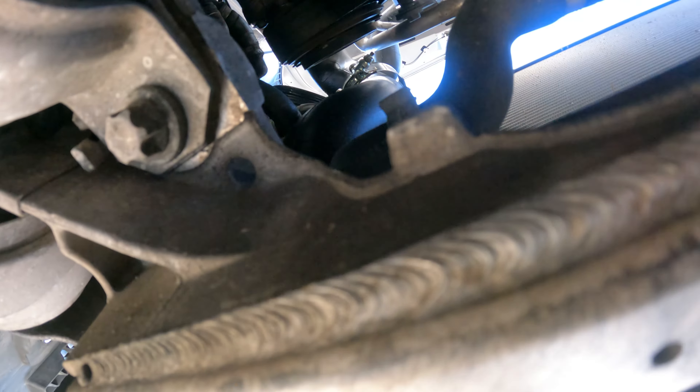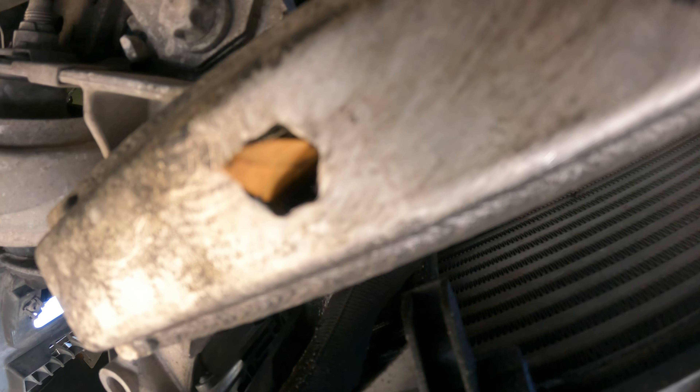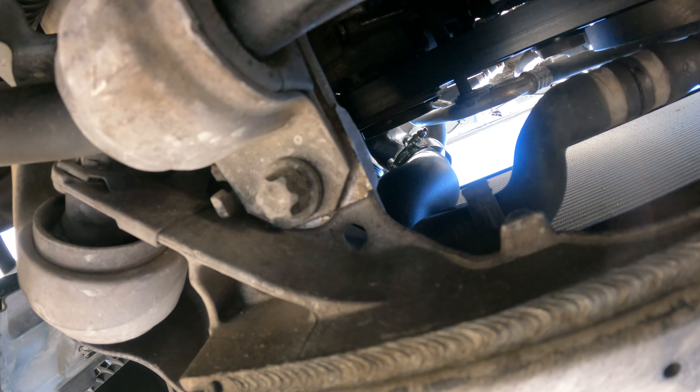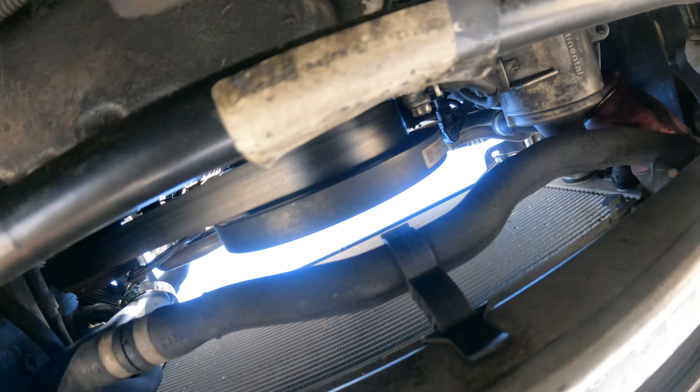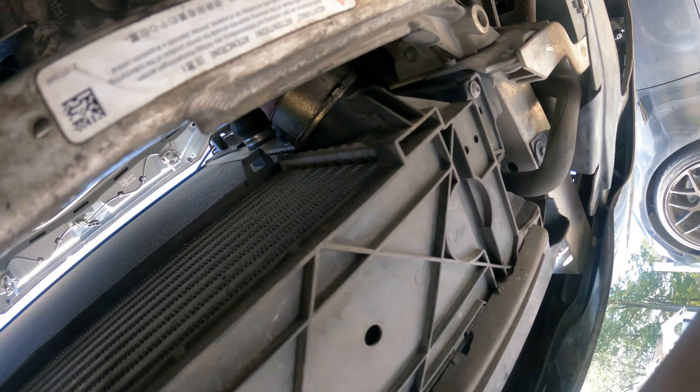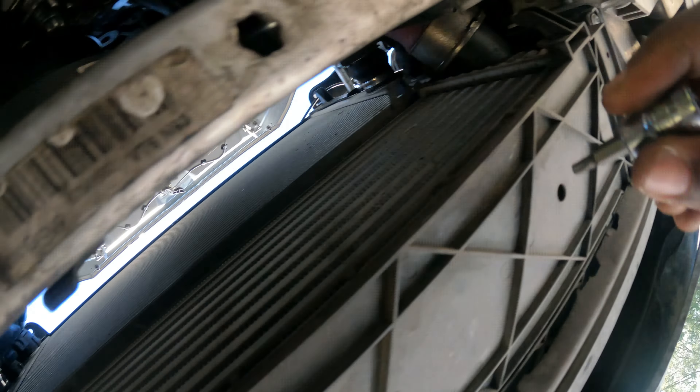Then you'll be able to push it loose. Same thing with this side. I did loosen this side up top where the charge pipe is, so that end is loose. Once I pop it out here I have a lot more room to play with it up there. I do plan on replacing that as well. We're going to knock out the boost pipe too while we're down here — two T25 screws and we will be back.